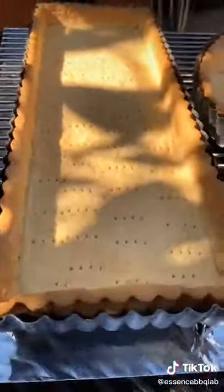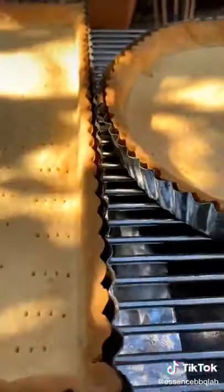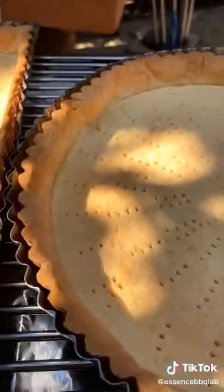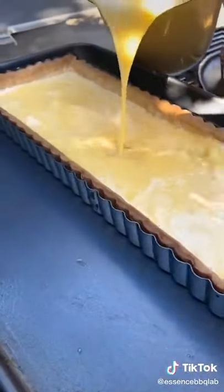That is quite lovely. We have a beautiful rich crispy crust and it's pulled off from the side, so I know that's going to be super crispy. Let's put this custard all the way.